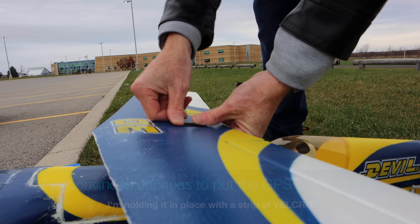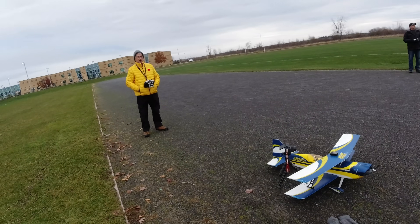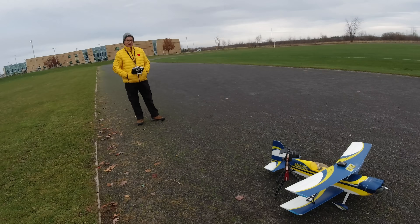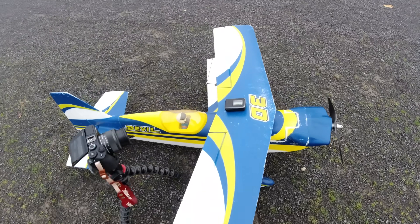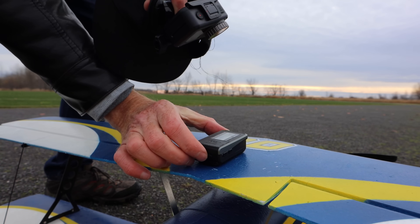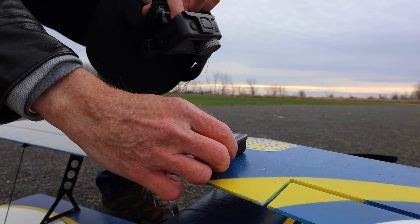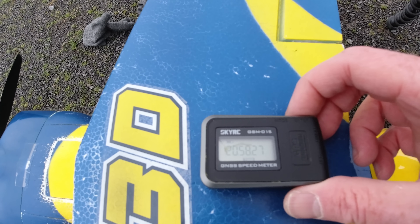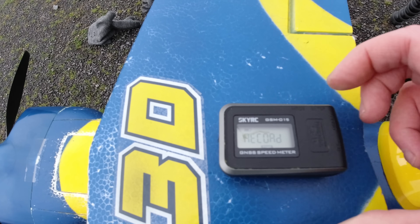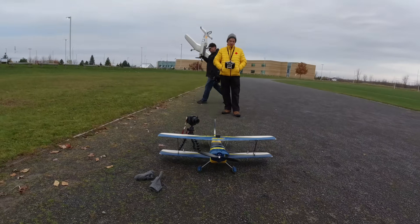It's only 40 grams so it should be okay. Jacques has been kind enough to let me put this on his plane and we're going to see how it works for speed and altitude. So let's power this on. Once we see the time, I'm going to hit enter and it's going to say record. And it says record — so Jacques, I'll get out of the way and you can fly this baby.